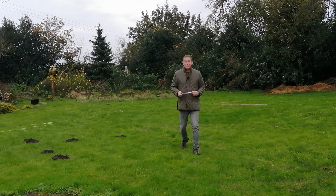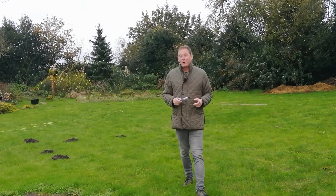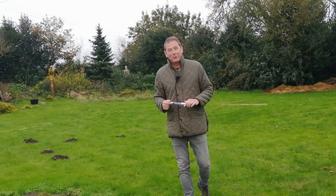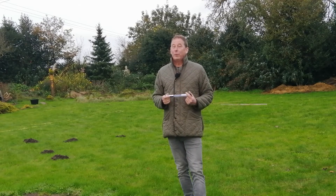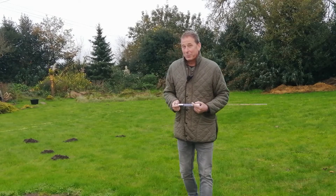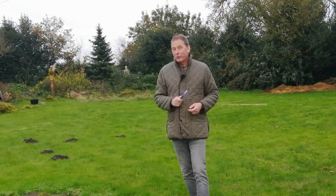Hello and welcome back to Mark's Garden UK at Rose Cottage near Nantwich in Cheshire. It's the middle of November — it's been incredibly mild so far, we've not even had a frost yet, but I do know that frost is just around the corner, so I will be getting around to protecting some of the plants in my exotic border very soon.